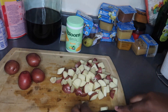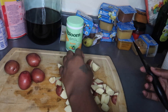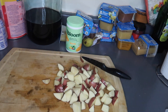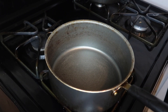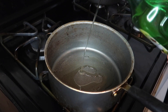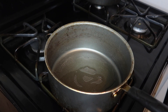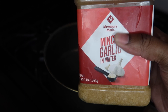That is definitely enough potatoes. I'm gonna put the potatoes in a pan and cook them down a little bit, and put some avocado oil in it. I'm gonna put some minced garlic in it too.